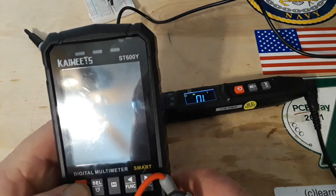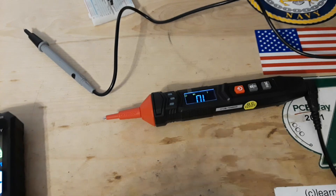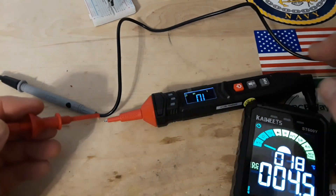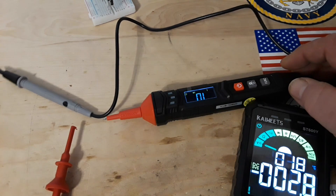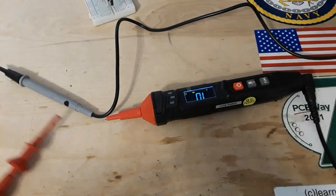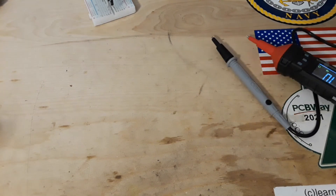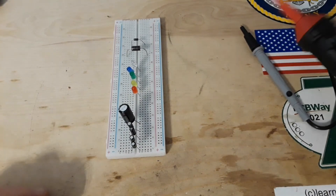We'll bring in another Kawit meter, the ST600Y, put it in DC voltage mode to find out what voltage it's using to test diodes. I'm guessing around 2 volts — it reads 2.271 volts. That's a little low. I like to see multimeters testing around 3 to 3.2 volts because that'll light up just about anything. But this uses two AAA batteries, nominally 3 volts, so it just doesn't have the overhead capacity.